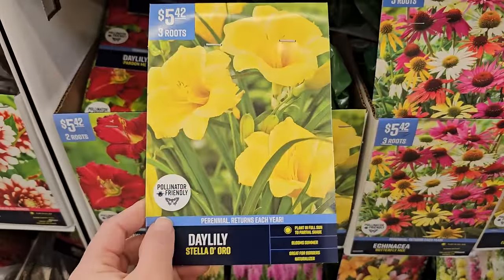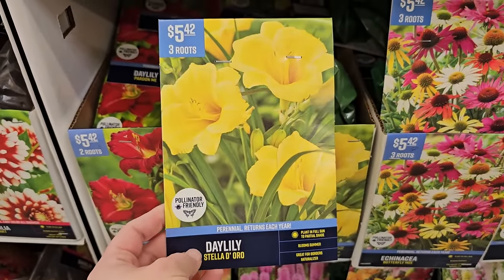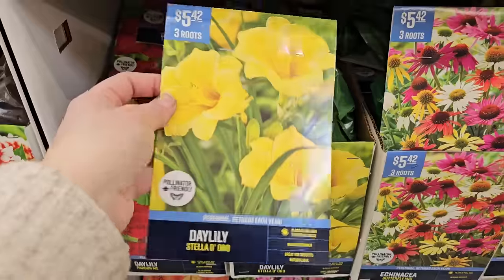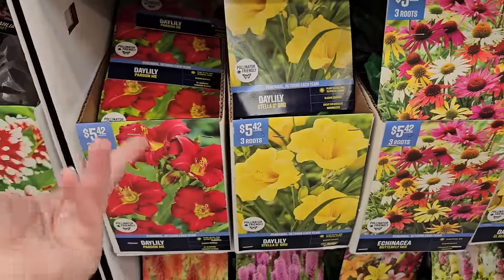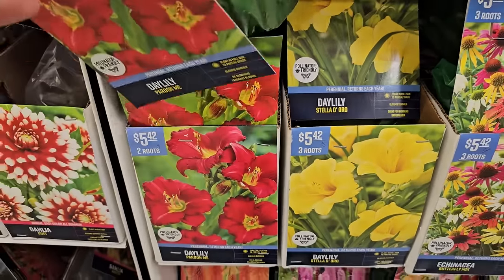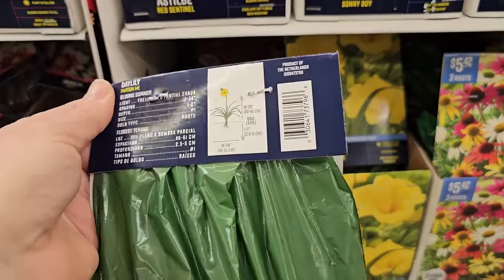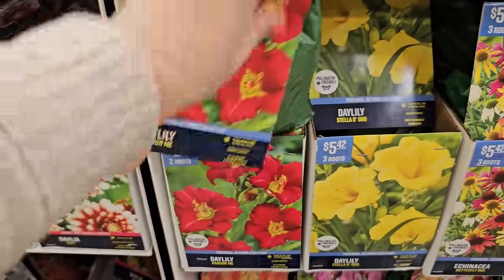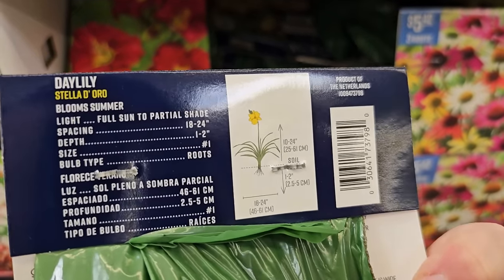Stelladora is the most traditional daylily variety — it actually looks really pretty coupled with purple plants like salvia or catmint. Very low maintenance with the exception of having to spray for deer. This variety is called Pardon Me and it's red. With daylilies there are varieties that bloom at different times — early, mid-season, and late season — and also many different heights. This one is 16 to 24 inches in height, great for the middle layer of a border. Stelladora is a little bit shorter at 10 to 24 inches.